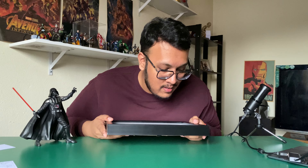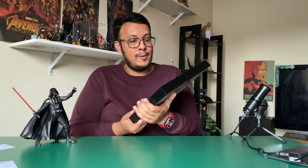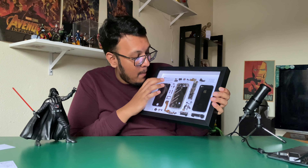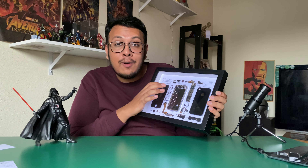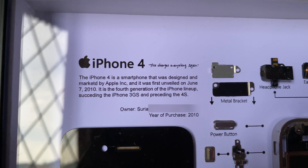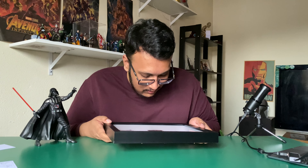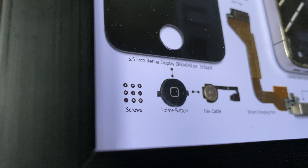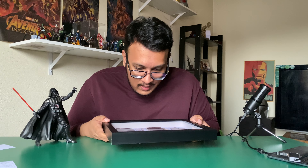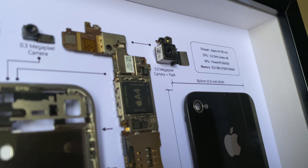It covers the fourth-generation iPhone 4, succeeding the iPhone 3GS and preceding the 4S. He also added a nice personal touch where he saved the owner's name and the year of purchase — 2010. This thing looks amazing — it's got all the screws, the home button, the cables, and even the A4 chip is visible.